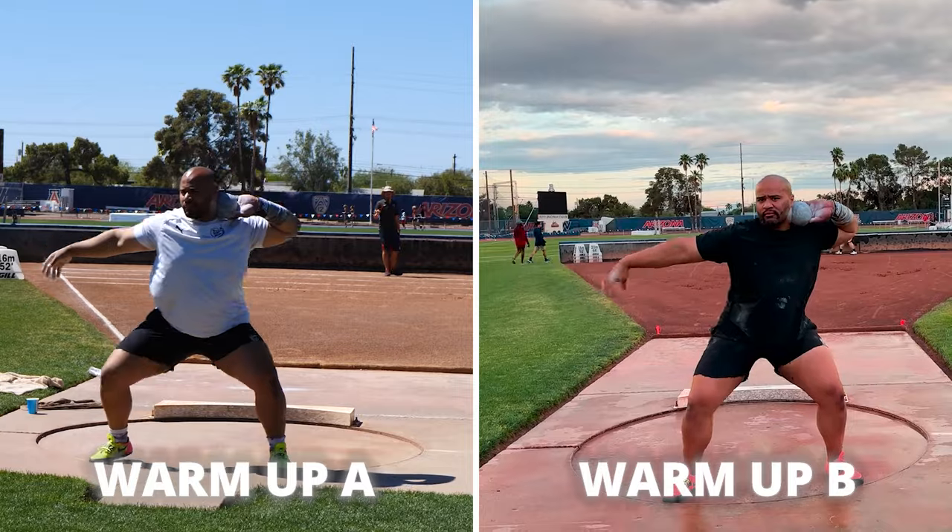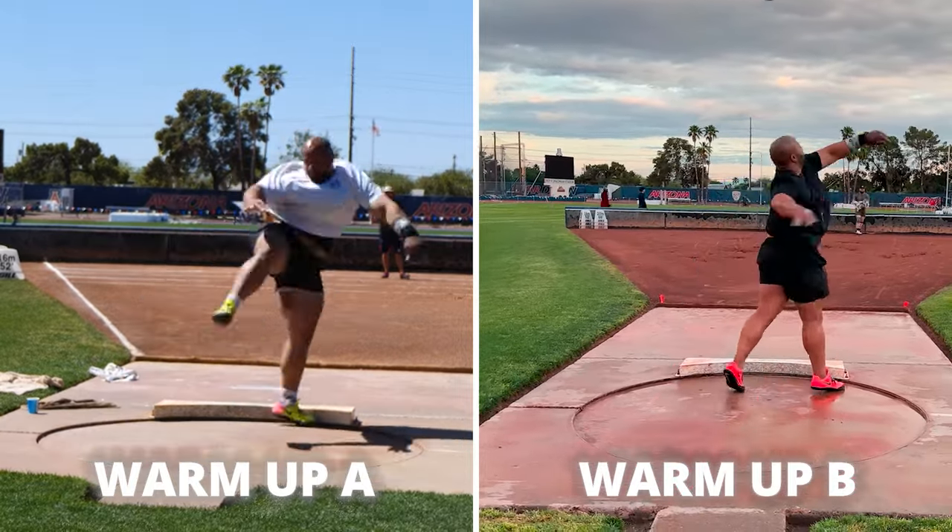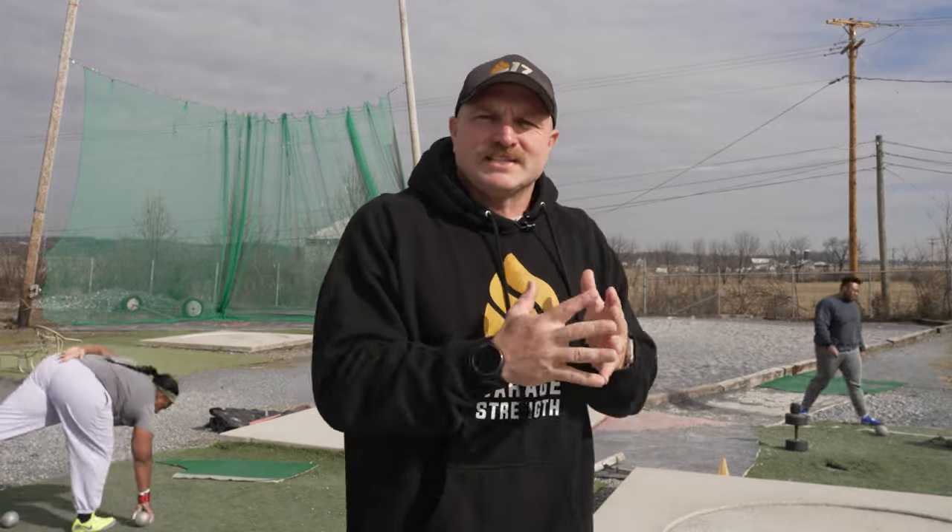That first key tip is that you have to know your warmups. One of the biggest errors that I see, even with coaches, is that one day they'll have warmup A and the next day warmup B — they don't know what their exact warmup is going to be. One of the biggest things you see with the best in the entire world, at the world championships last year in Hungary, is a precisely planned out warmup by the best throwers in the world.